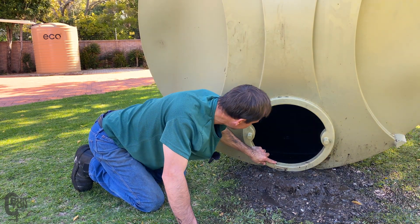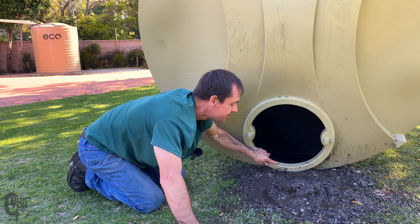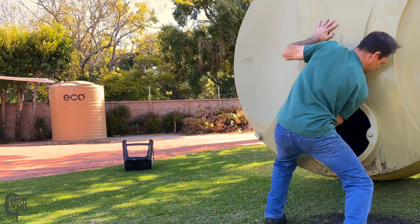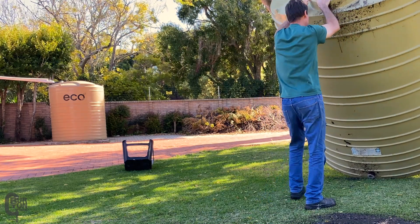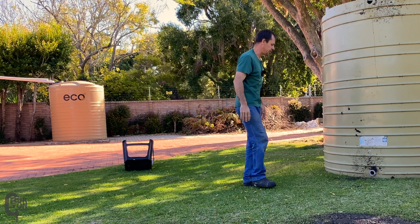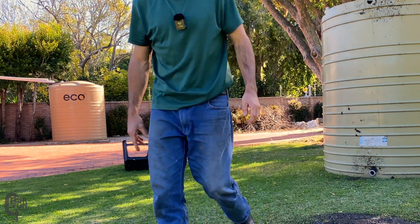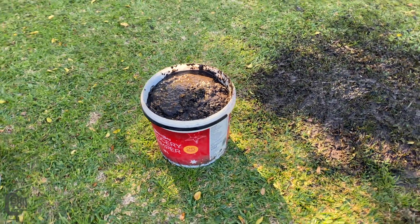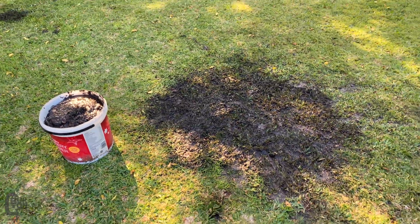Definitely looking a whole lot more clean now inside there. I'd definitely be willing to climb inside now and give it a bit of a scrub. So far, so good. So we've got an initial clean. I'm going to flip it back up and then I think I'm going to call it a day for now. We'll get this mess cleaned up on the grass, maybe just rinse the ants out of the tank. We'll do the bleaching or the other cleaning another day. I'm pretty happy with it. That is nasty. Basically scooped up all of that mess — it has filled up a 10-litre bucket. Pretty gross stuff, mostly leaves and plant matter.